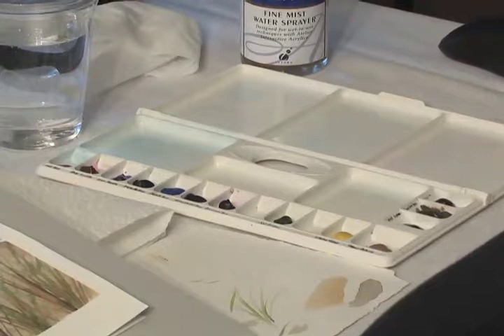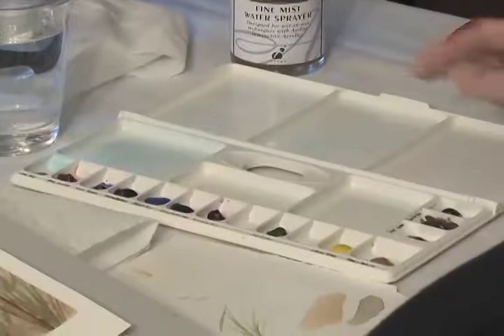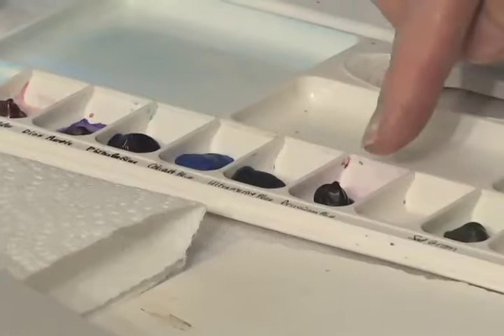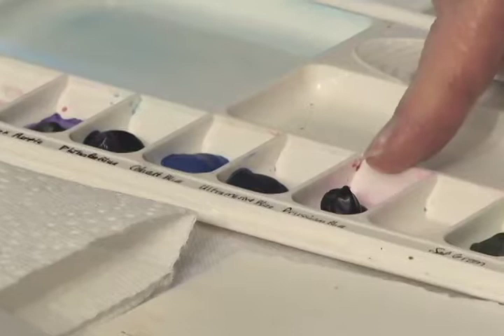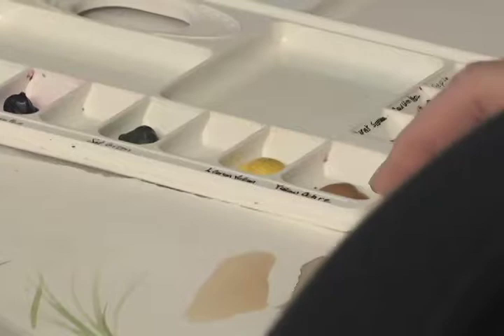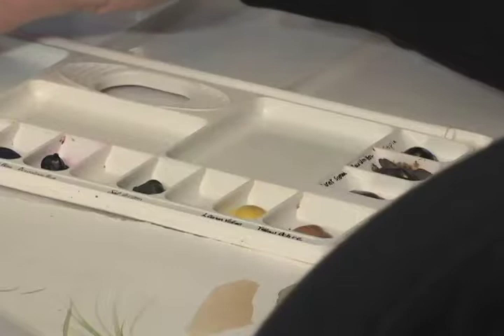That way, when people come for the classes, we'll have what we need and it will be a lot less expensive. The paints we're going to use today: for the sky, we'll use phthalo blue; for the water, Prussian blue. For the sand, we'll use sepia, raw umber, and yellow ochre. For the grasses, we'll use sap green, yellow ochre, and burnt umber. And for the sand, we'll also use some rose madder to give it a warm glow.